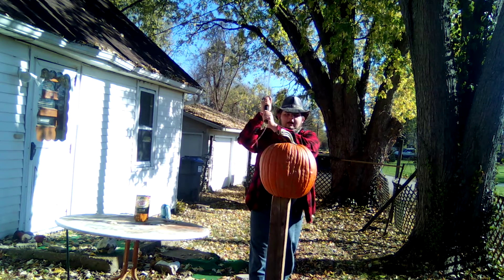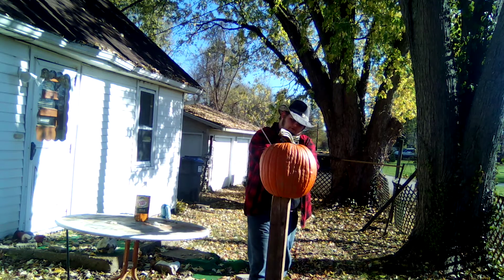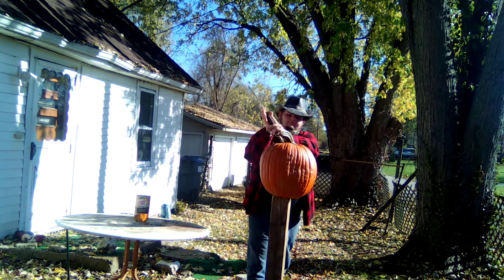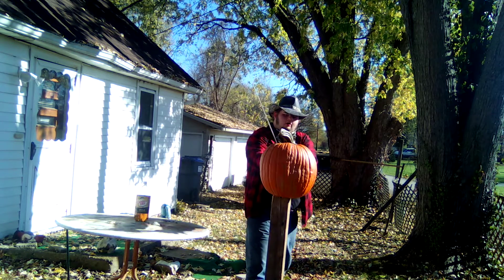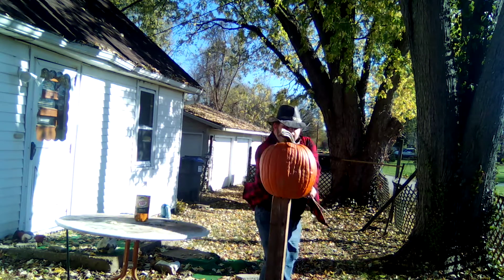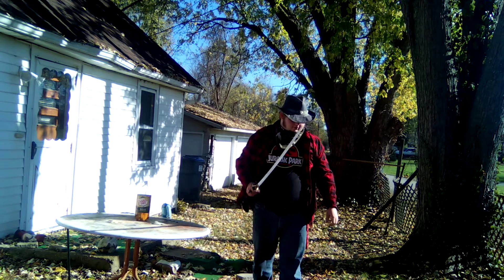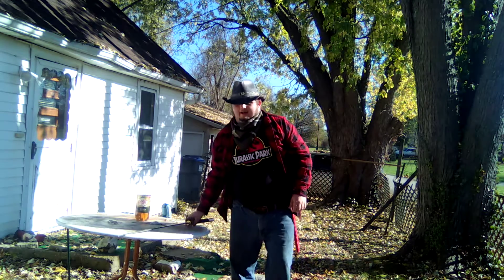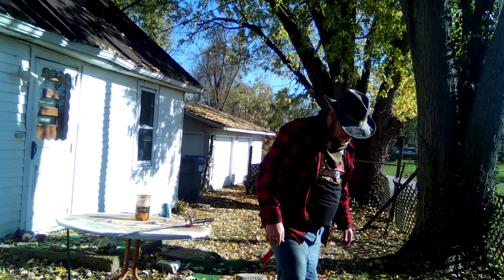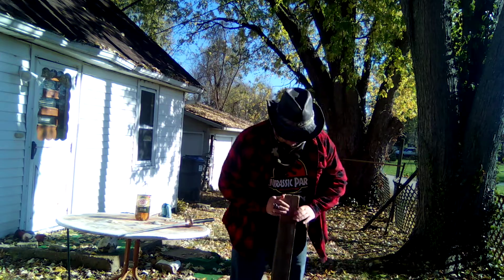So without further ado — three, two, one! Well, I sliced through it. The stand took a whack.